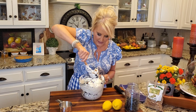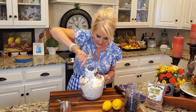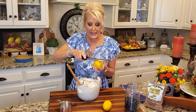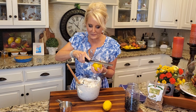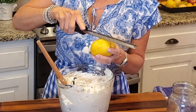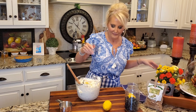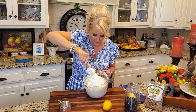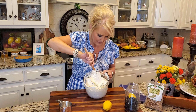Now I'm folding this in, just lightly and gently. I've got one more ingredient that I'm going to bring into the mix — I'm going to use some fresh lemon zest and grate about a teaspoon. This fresh lemon is going to give this pie so much flavor and freshness. And in that goes. I love the zest of the lemon. Look at this luscious filling — it doesn't get better than that.